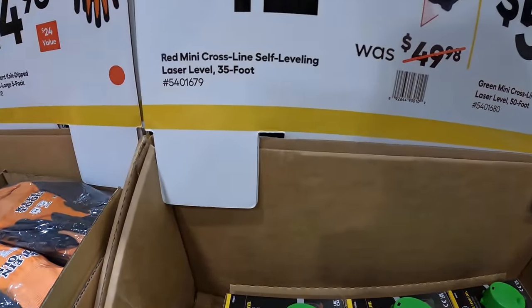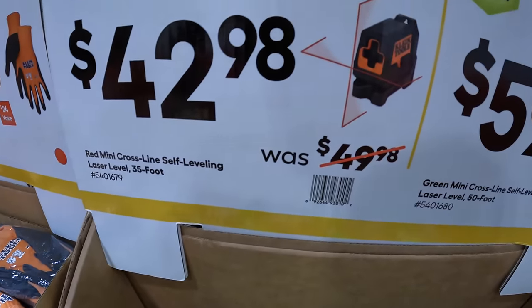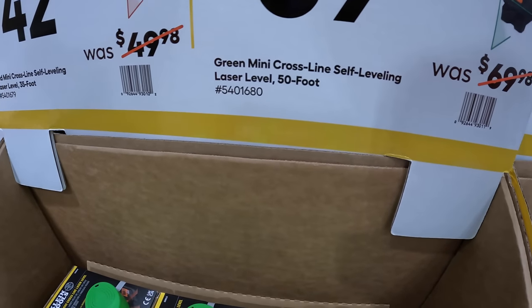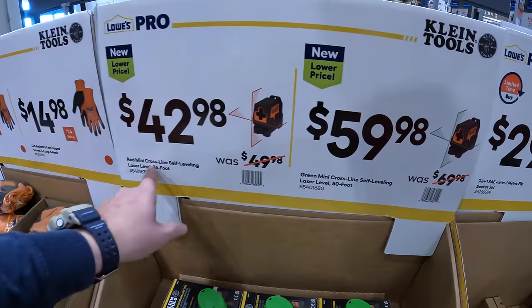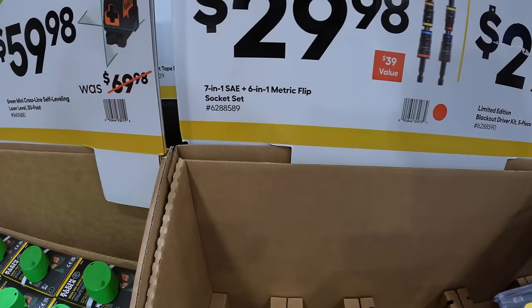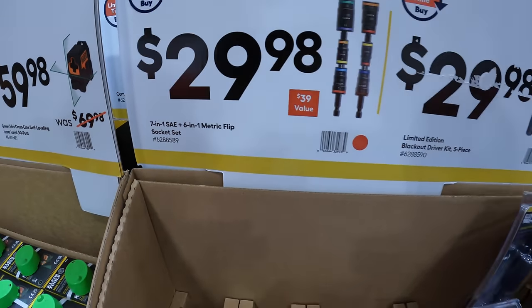$42.98 for their Red Mini Crossline Self-Leveling Laser Level, and then $59.98 for their Green Mini Crossline Self-Leveling Laser Level — so that's Red and that is Green. $29.98 for their 7-in-1 SAE Plus 6-in-1 Metric Flip Socket Set.